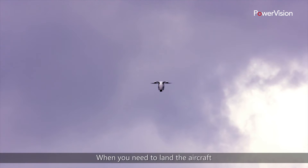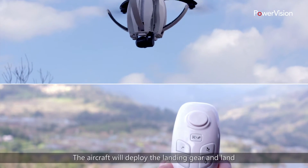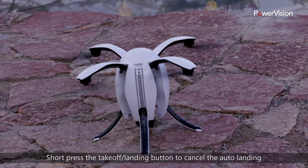When you need to land the aircraft, long press the takeoff/landing button until it vibrates. The aircraft will deploy the landing gear and land. Short press the takeoff/landing button to cancel the auto landing.